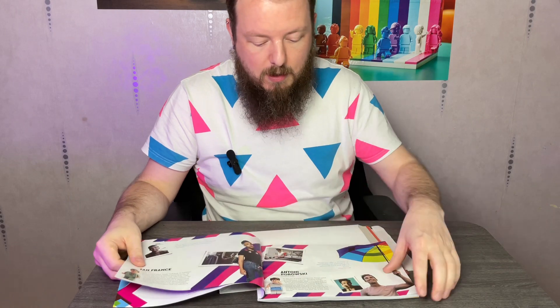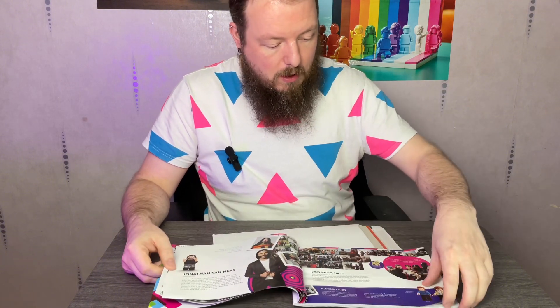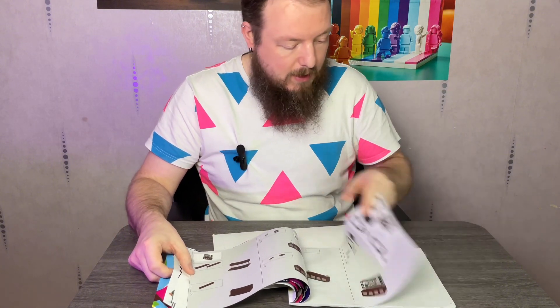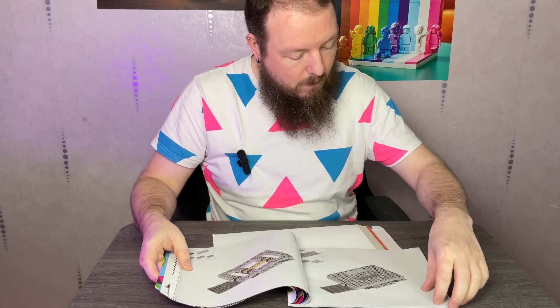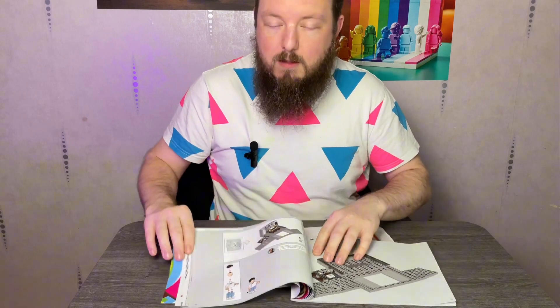When you open the set you get the instruction manual — as you can see, here are the lovely Fab 5 on the cover and their Lego counterparts. The instruction book gives you some information about the show and the Fab 5 at the beginning, and then as you go through the book they pop up with little quotes that they've added in as the building of this set was made with their own little tidbits, which is a really nice touch.